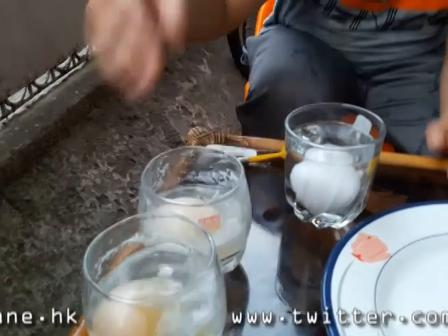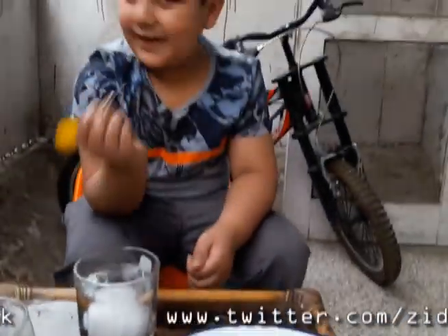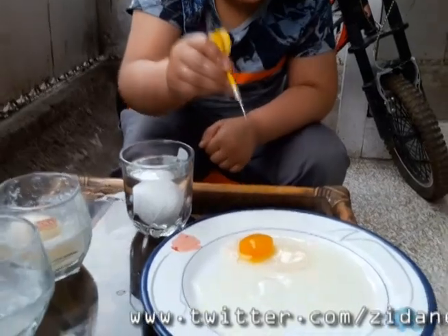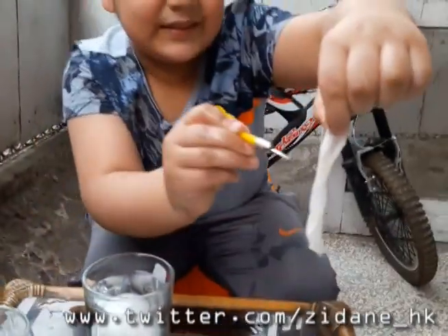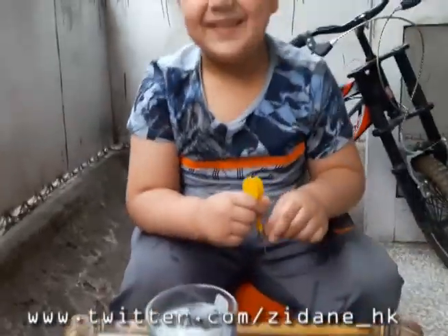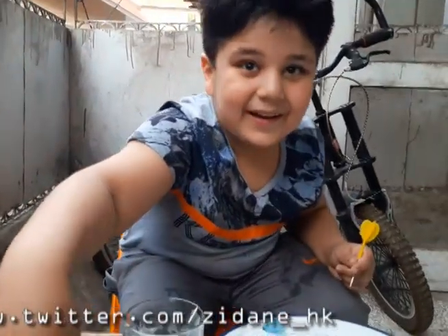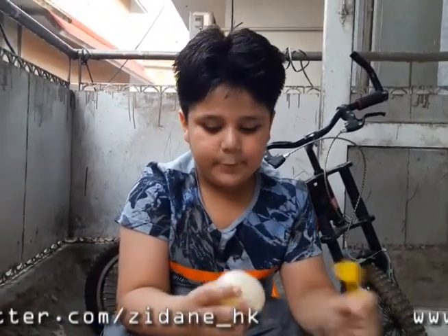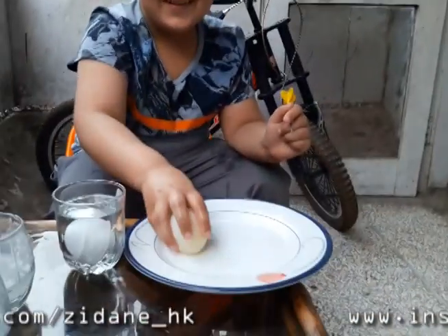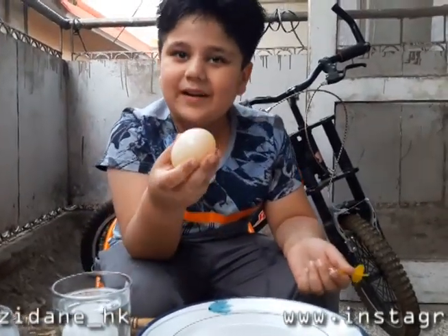This is a pretty good example of a bouncy egg. One of the coolest things is to prick it with something pointy — there you go. You can see the cell membrane. When we bounce it, the yolk comes out. Oh, it's so bouncy — it looks like a rubbery ball! It looks like we made a homemade rubbery ball.